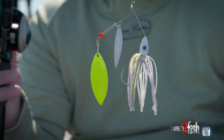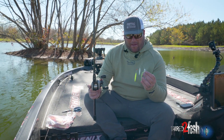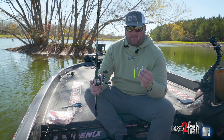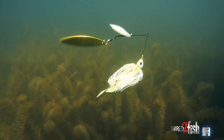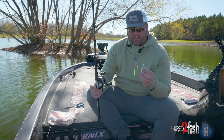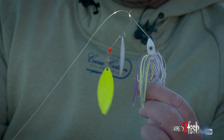The number one seller in spinnerbaits is almost always your double willows. There's endless combinations — you can do a big white, small chartreuse, or double whites. It's something you can experiment with, grow your confidence in, and a very small change will get you a few more bites on the water in a day. I absolutely love throwing these in the spring and fall, especially in off-colored water. My favorite setup almost always is the double willows.